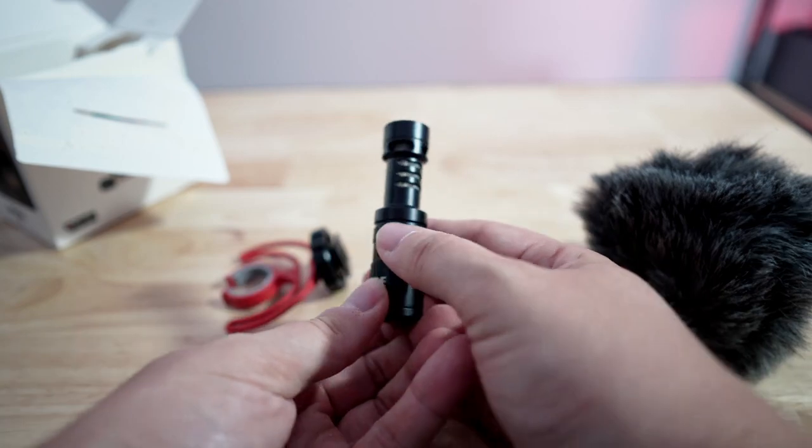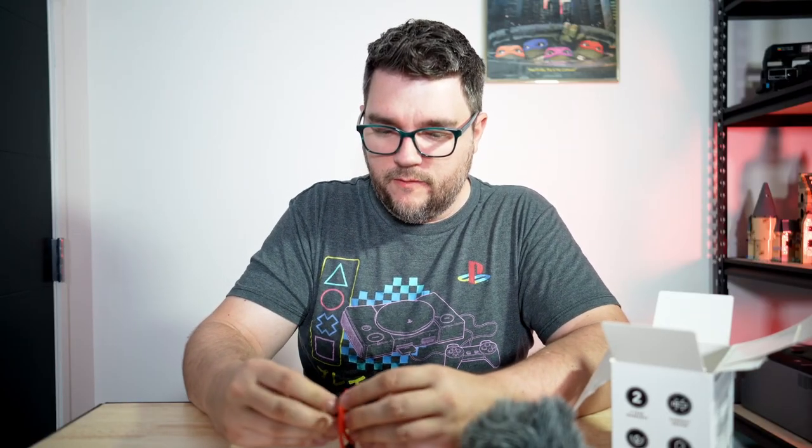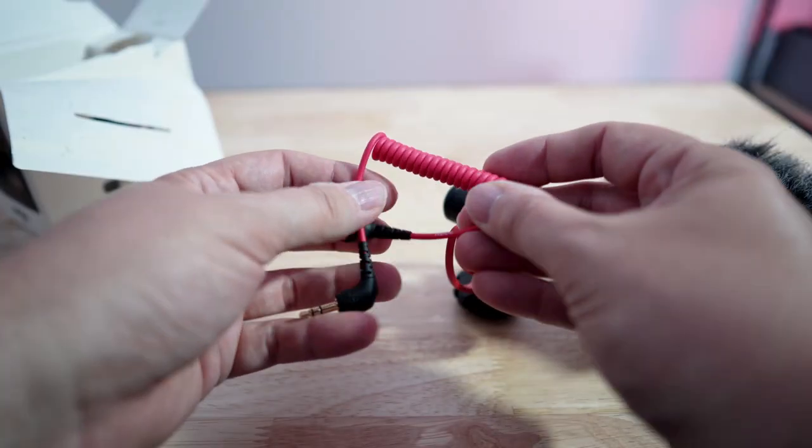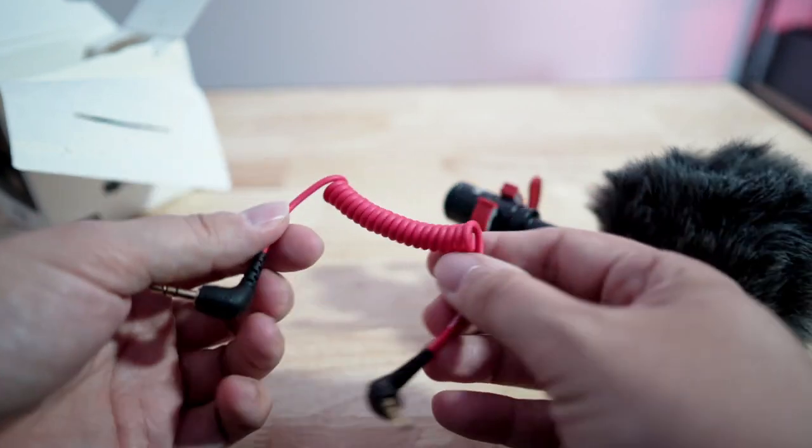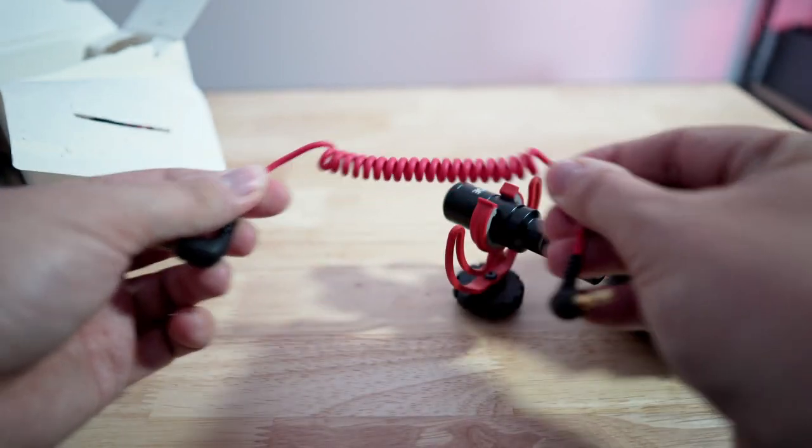I'm gonna throw this back on here. I'm gonna use this mostly for vlogging and other videos. It also comes with a small 3.5 millimeter audio cable to plug directly into the camera or external recording device, whatever you may have.